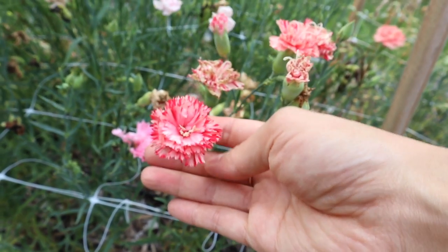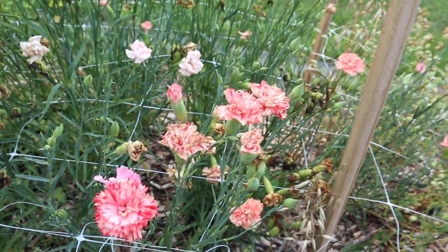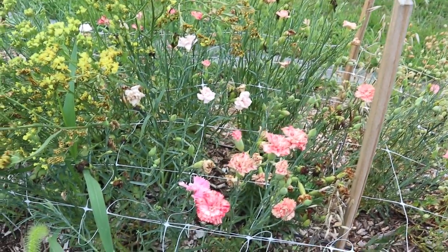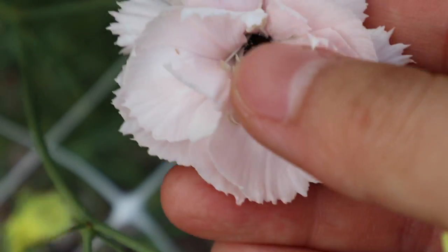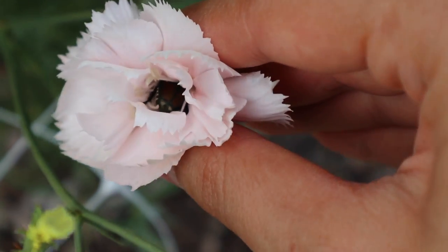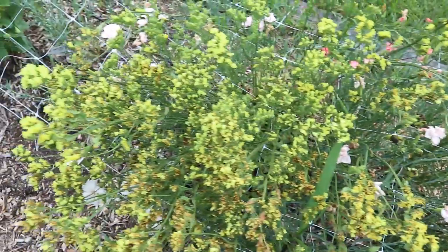Next we have some carnations, which are also starting to fade out a little bit. There are still some good stems on there, but I'm not sure if I will grow these again just because the Japanese beetles really like these. I feel like other bugs do as well, maybe because they have that clove scent to them. So a lot of times when I go to a flower, there is a Japanese beetle right in the middle. We have a really bad Japanese beetle problem here, so I definitely don't want to grow flowers that are their favorites.